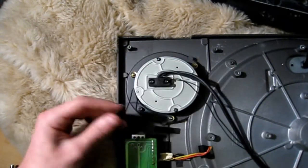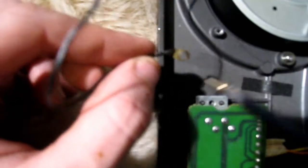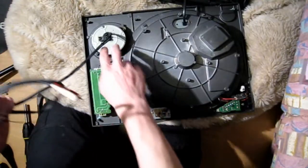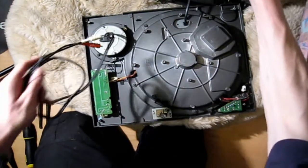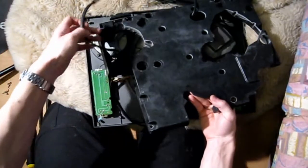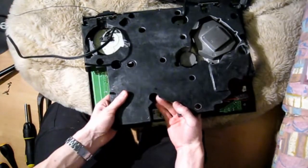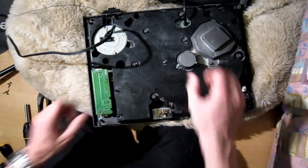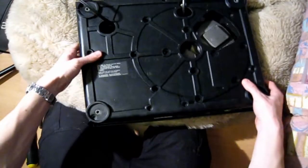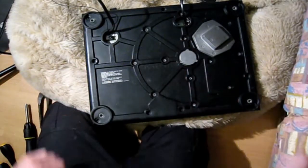Once you've brought your tonearm assembly back to the faceplate, start by putting the audio cables and the earth lead back through the hole in the faceplate, then line up the tonearm into place and put the three screws in around the outside. Next, put the little earth lead back on the side of the pitch fader — put the screw through the hole and back onto the pitch fader. Once the tonearm assembly is back in, put the plastic support back on, feed the audio cables back through the hole, drop it into place, and put all the screws back in.